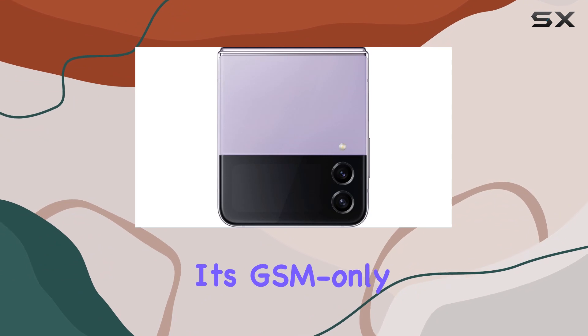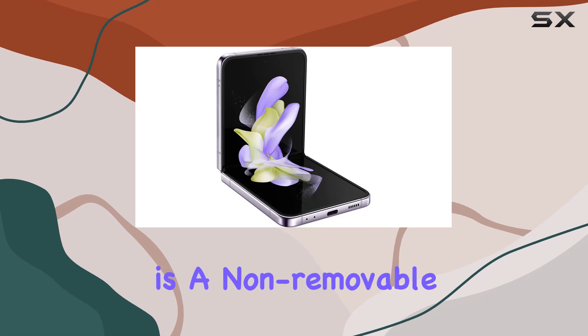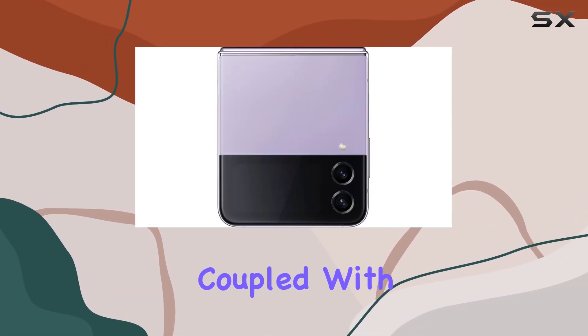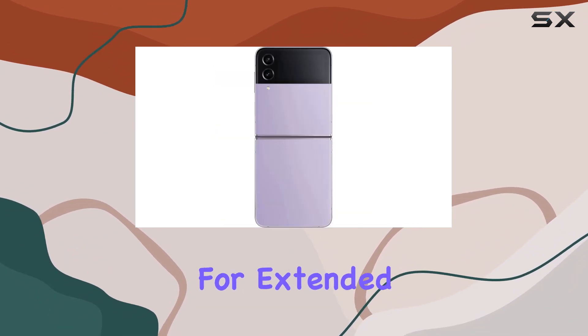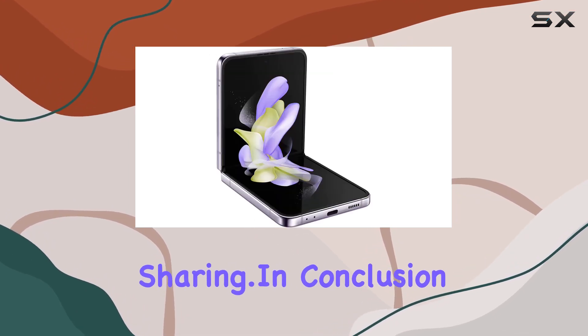Keep in mind that it's GSM only, so compatibility with your carrier is crucial. Powering all these features is a non-removable 3,700 mAh battery coupled with a powerful 4nm processor, providing ample juice for extended usage, be it video chatting, photography, or social media sharing.